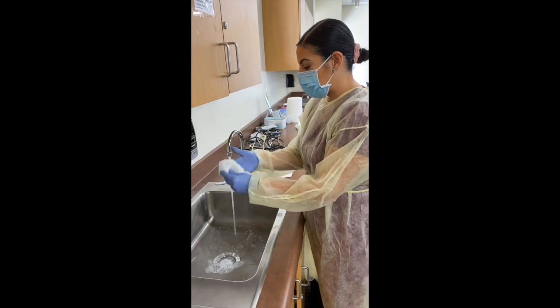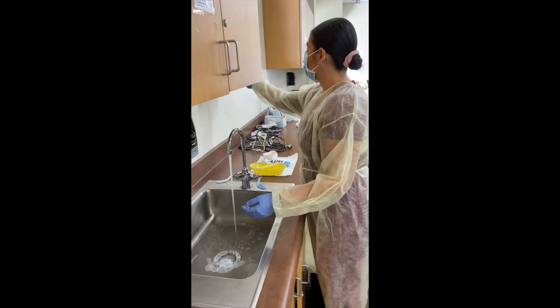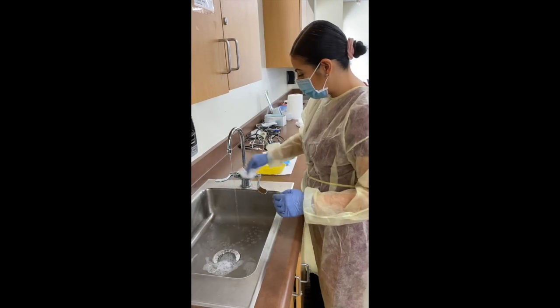Dry my hands. I'm going to wash my hands and turn off the cloth.